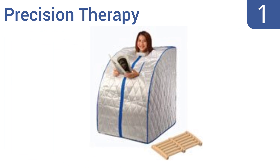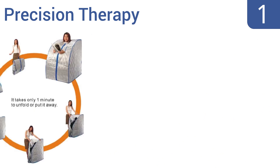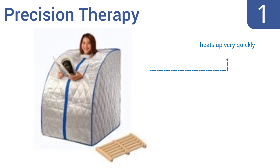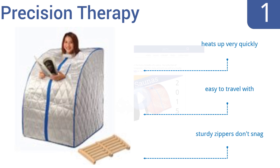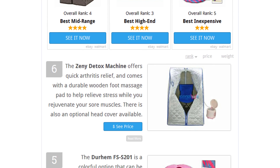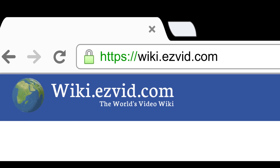And coming in at number 1 on our list, the Precision Therapy is extremely easy for one person to set up and break down. It offers plenty of elbow space, and convenient hand sleeves allow you to read your favorite book or magazine during each session. It heats up very quickly, is easy to travel with, and has sturdy zippers that don't snag. To see all this stuff, go to wiki.easyvid.com and search for portable saunas, or click beneath this video.